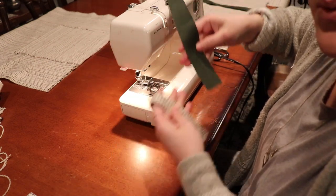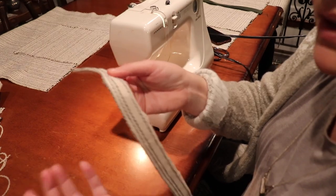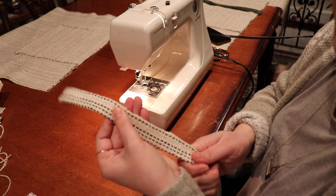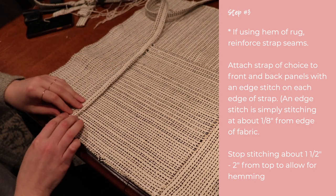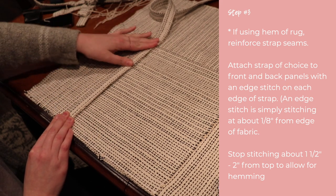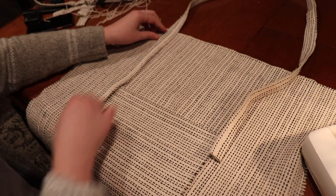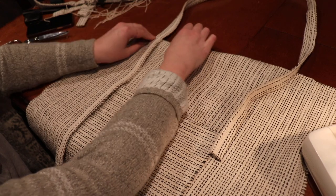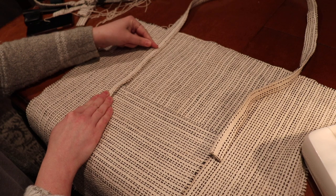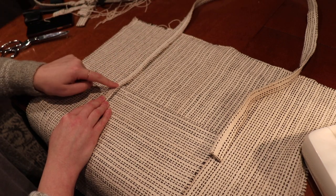I actually think I like the cut hem strips better than the polyester webbing, so I'm going to use those instead. There's already a little stitch holding everything together, but since I plan to use this bag for a long time I'll add another stitch right next to it. I'll place the strap over the edge of the pocket to hide it, match it up with the bottom, then edge-stitch both sides of the strap. We'll leave about two inches at the top unstitched so we have room to finish the hem after attaching the sides and bottom.